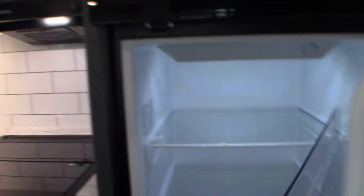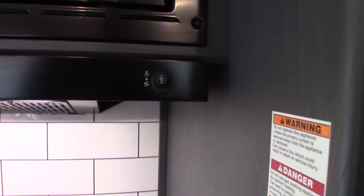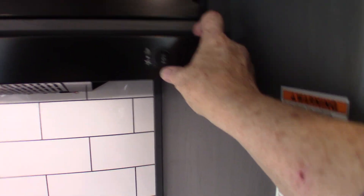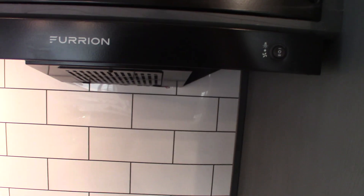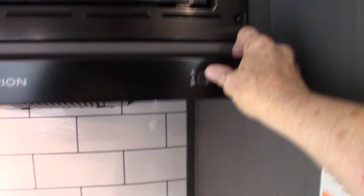This has a 12 volt DC refrigerator — it runs on 12 volt DC, same with the freezer. The microwave is a convection microwave. This is the range hood we talked about. I showed you the vent on the outside — if you're venting, you want to open that baffle so it flaps freely and you can vent to the outside. It also has a light.